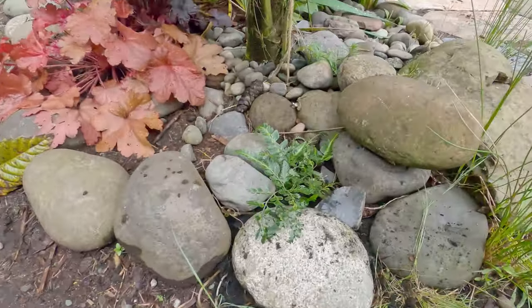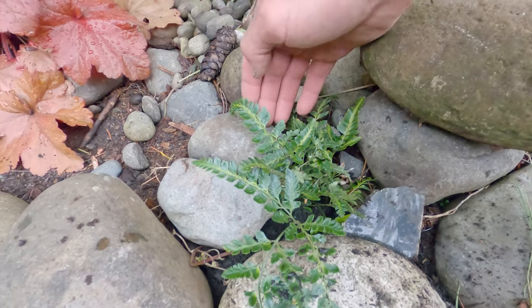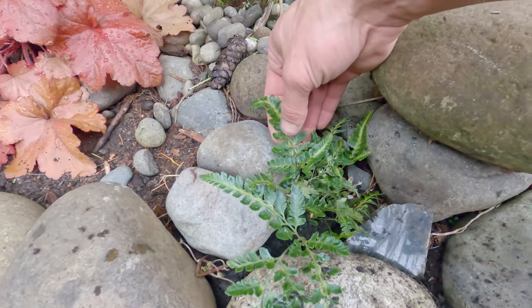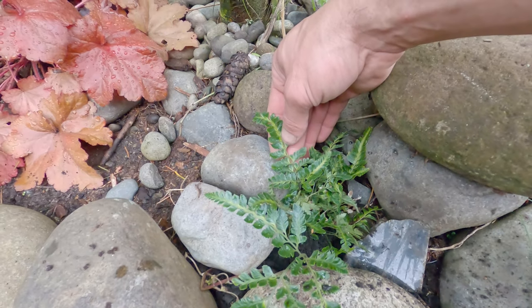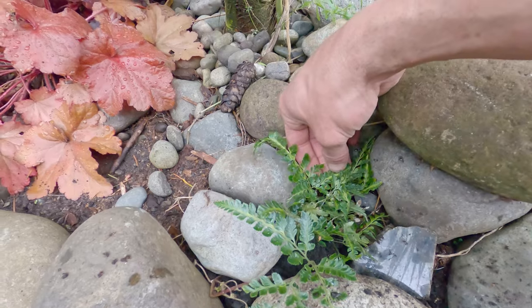This is Arachnoides simpliciter variegata, and this is a small specimen, so it's not real evident, but there is kind of a yellow glow that emanates from the middle of the leaflets down the length of each rachis.